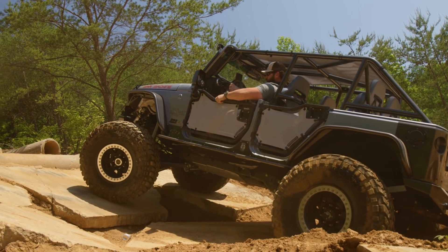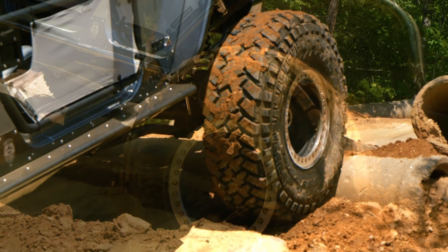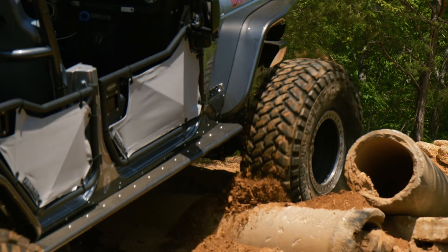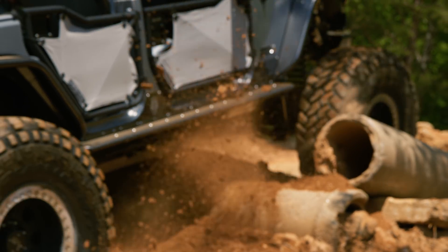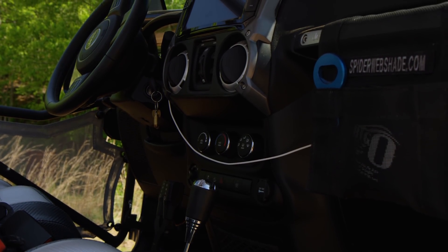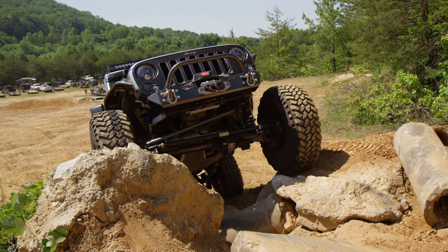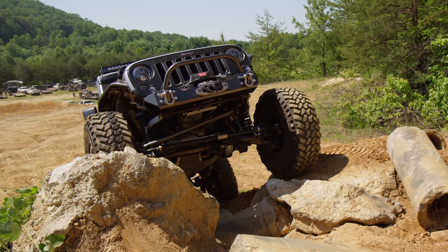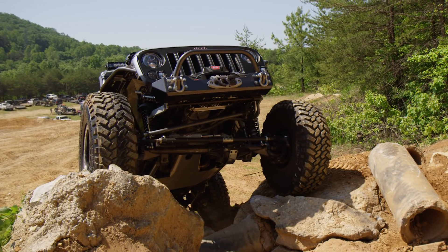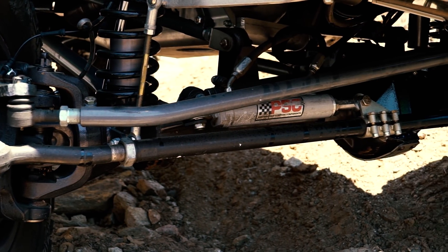It just works really, really well and it's just like factory, so everything works — cruise control, all the buttons, all the dials — making for a really nice seamless build. We added an Atlas transfer case with a 4.3 ratio, so you can't go wrong with the Atlas for sure. Custom driveshafts from Carolina Driveline.